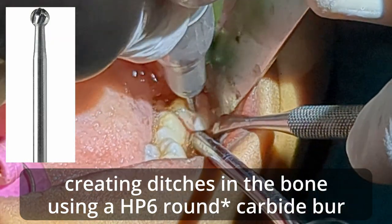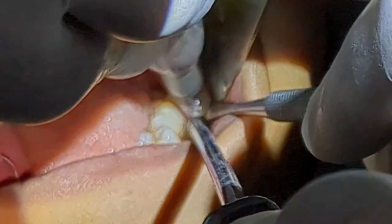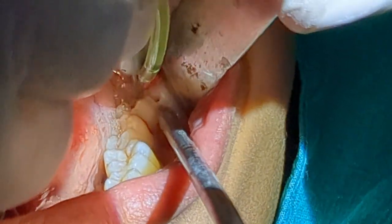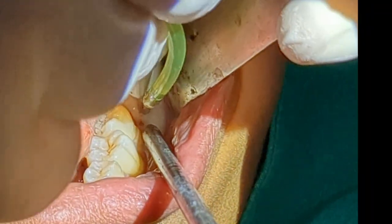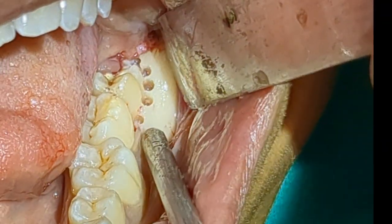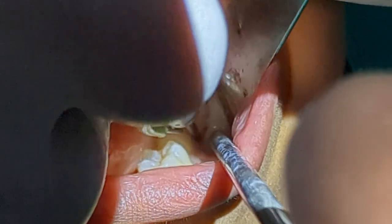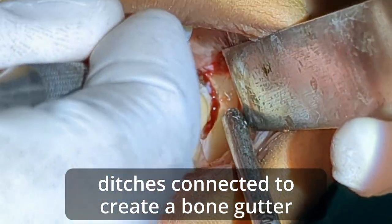What I do is I create ditches in the buccal bone — basically in the bone surrounding the tooth — using the red burr. I'm just creating and making the ditches, and now I have connected all the ditches.